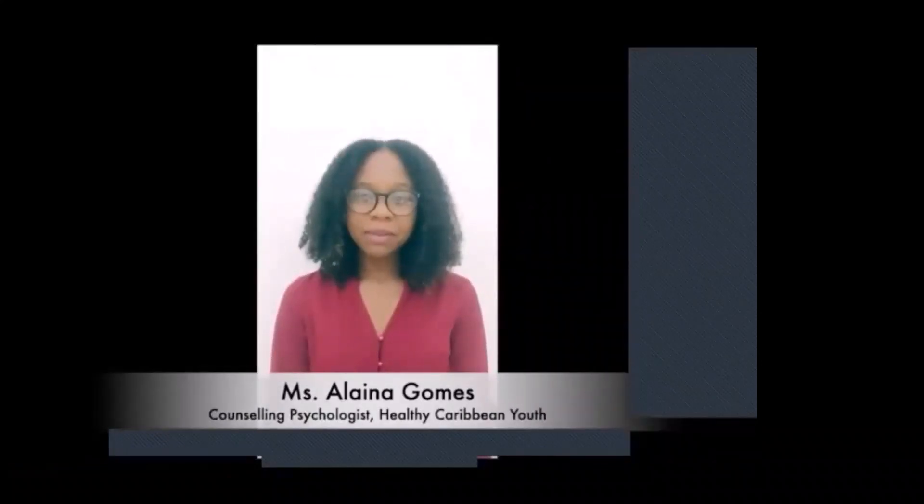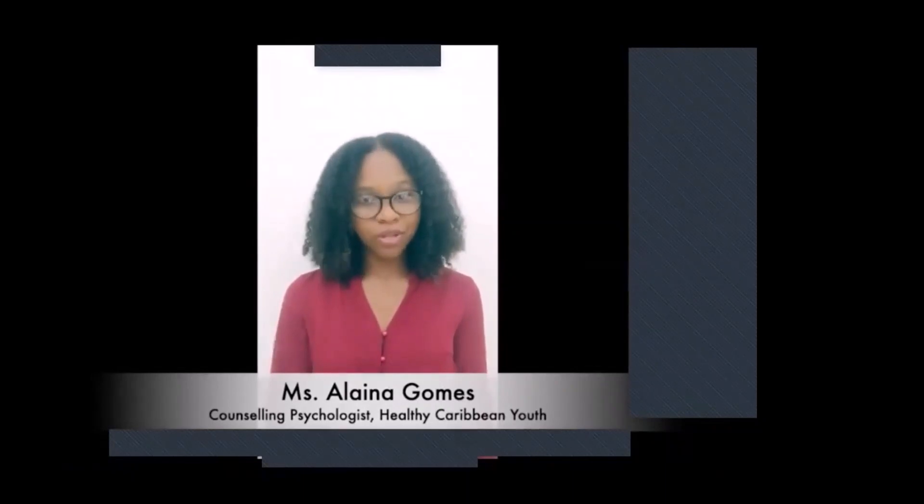Good day everyone. My name is Elena Gomes and I'm a Counseling Psychologist in Antigua. Today I'm going to be doing a deep breathing exercise with you as well as a touch of progressive muscle relaxation. The objective of this exercise is to help your body as well as your mind reach a state of calm.